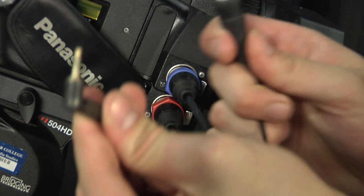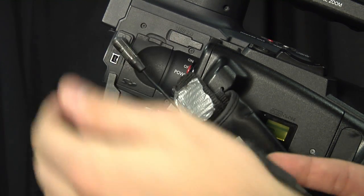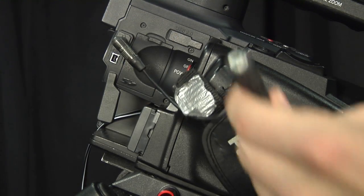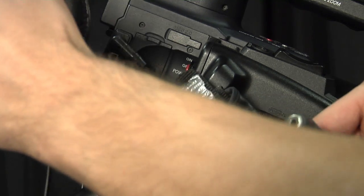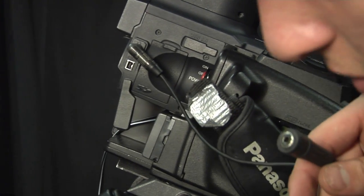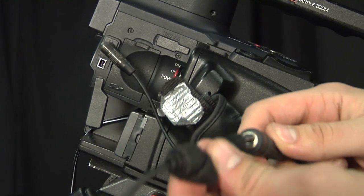Here we have that headphone connector. Right over here on the back of the HVX is our headphone input, so we just plug that in right there. The last thing we need to do — I have some headphones — and I'm going to take the cable from the headphones and plug it right into there.